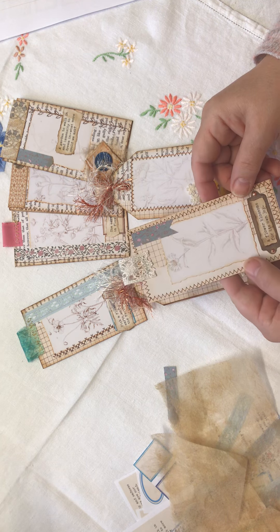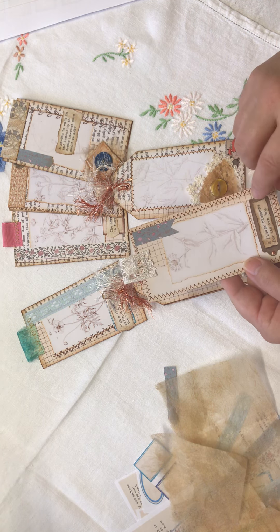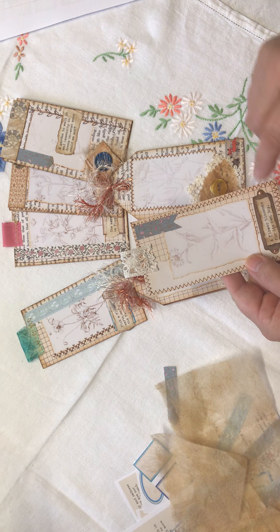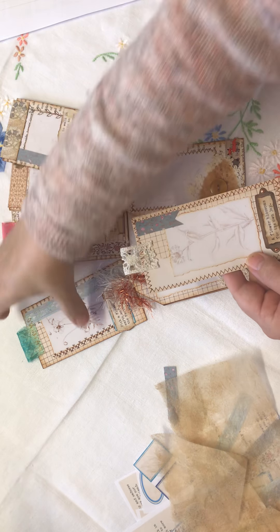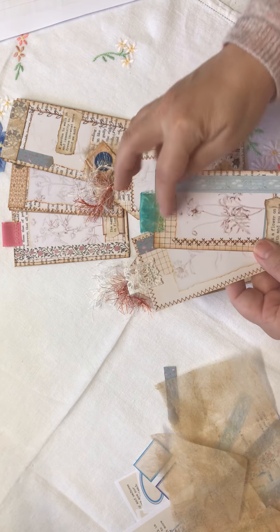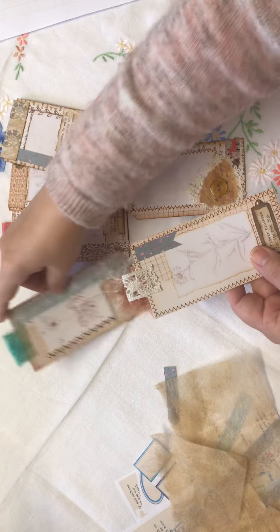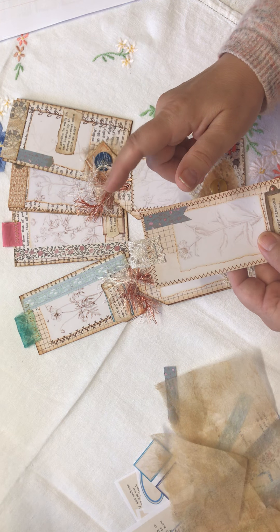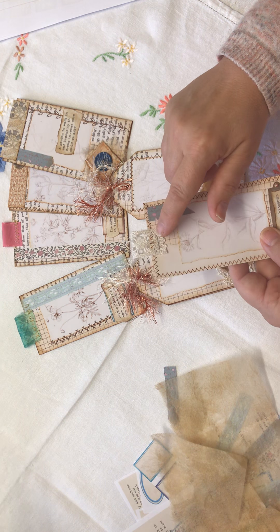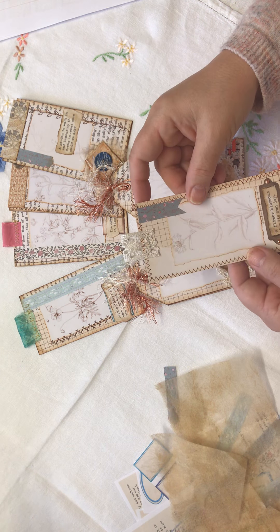The last wee tag I made is this one where I've used the book plate and popped two tiny little brads in and stapled this one on top. Whereas before I used the sewing machine, I thought I'd show the staple method because some people don't have a sewing machine, and if you don't want to hand sew, a quick staple still looks beautiful.